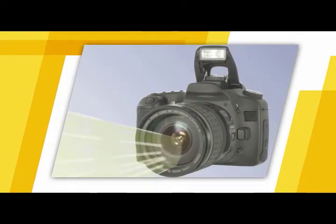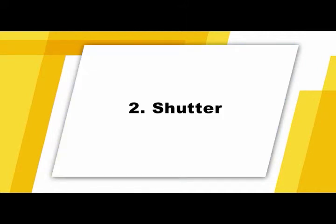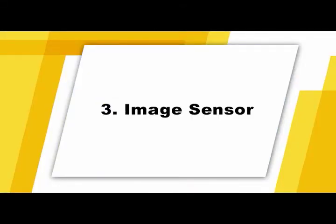The first item is the lens. The lens magnifies and focuses an image, and also controls how much or how little light will enter the camera. The second element is the shutter. The shutter assembly reflects the image into the viewfinder so you can see it. When the shutter button is pressed, the shutter opens for a very precise period of time in order to expose the image sensor to the focused image.